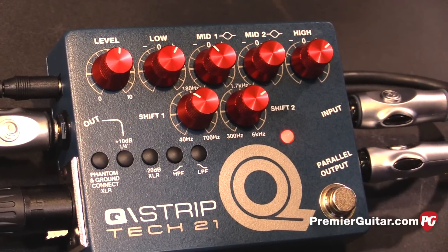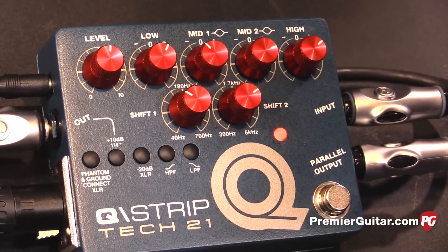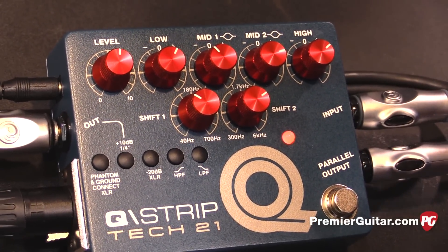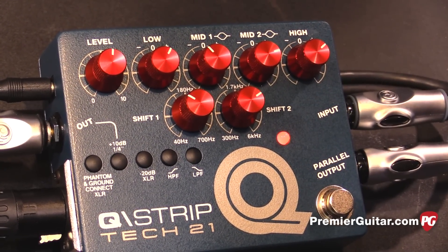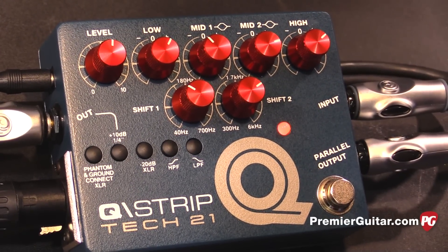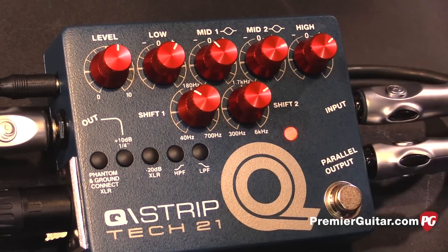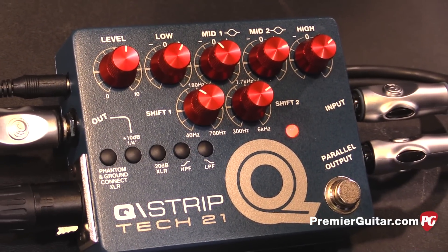The high pass filter gets rid of all the body noise from acoustic guitars and electric basses — it takes out all the unmusical frequencies below 40 Hz. And there's a low pass filter at 6K. The cool thing about that is you can engage the low pass filter, and by using the EQ, this can be used as an analog cabinet emulator.